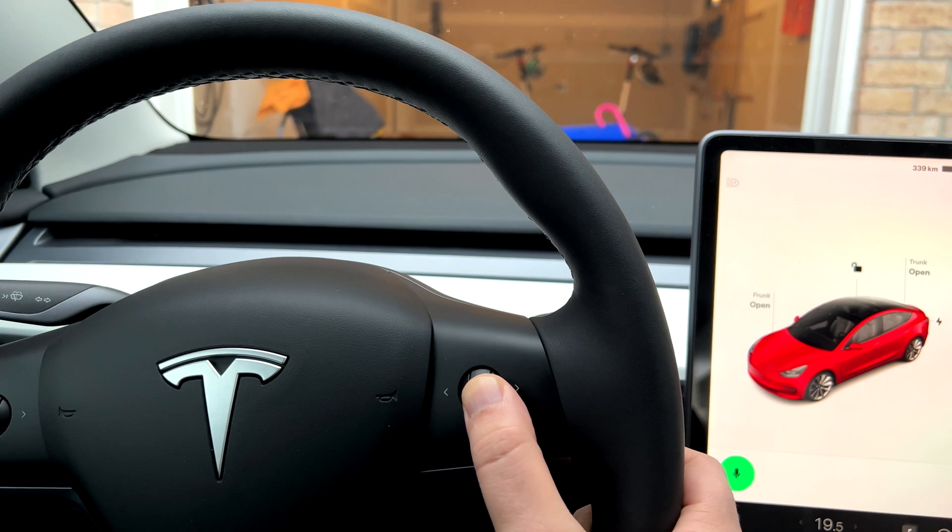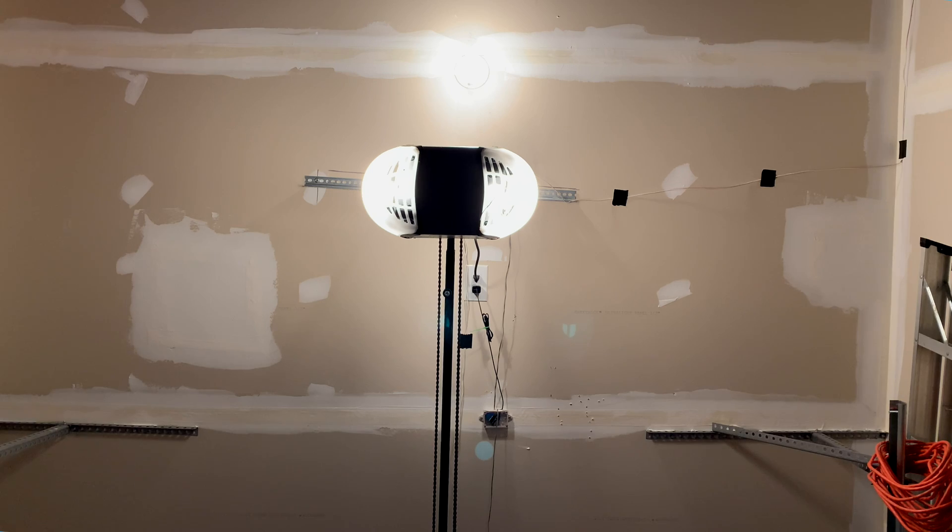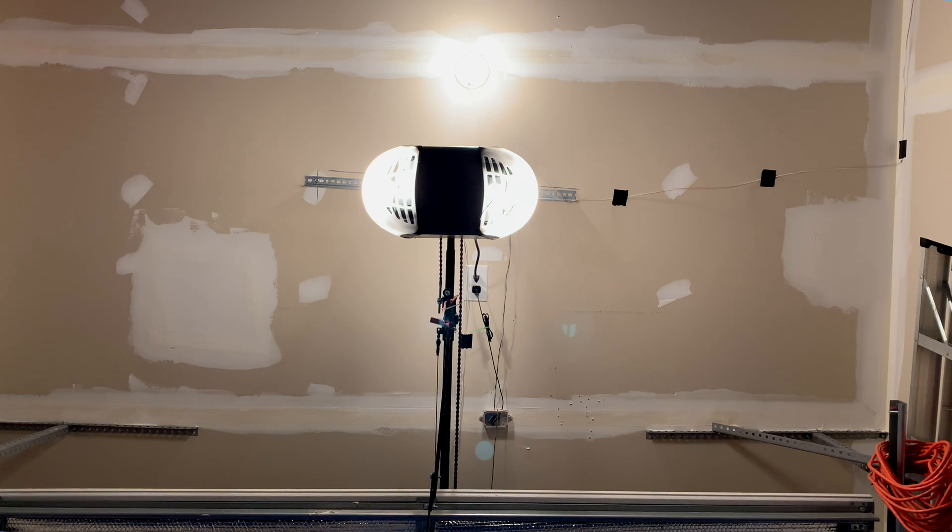It's essential to know that this method isn't a secure way to control a garage door. Someone could monitor my activities, identify the use of ESP-NOW, intercept the message, and gain access to the garage. This setup prioritizes convenience over security, so that is something to keep in mind.